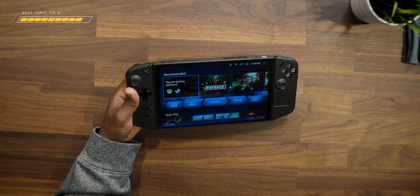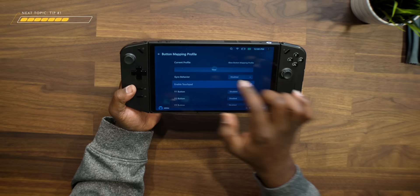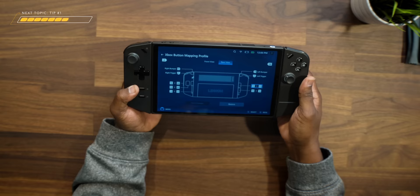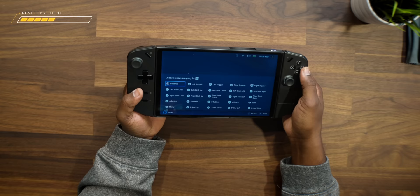Number two is to customize your controller buttons. I'm not going to go too deep since it's all personal preference, but here's where to go. In the Space app, tap on Settings in the bottom left-hand corner, then tap on Controller, and go to Button Mapping Profile. Tap on View to see the current button options. If you go to Rear View, this is where you can change the different settings — I can tap on Y1 and change it to whatever I want, tap on Y2 and change that, and the same for the M2, M3, and Y3 buttons on the left-hand side.